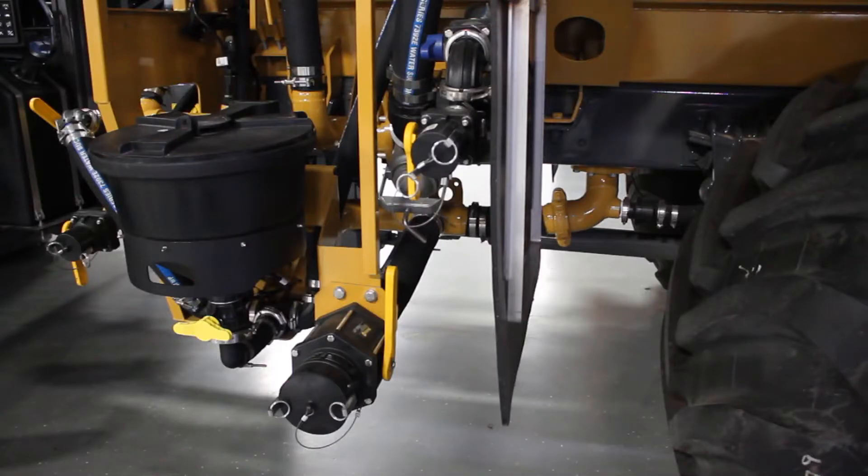Hello, it's Paul Hafner, application product specialist. I'm going to go over reloading the Terragator liquid system. There are two ways that we can reload this liquid system: we can either push it on using an external pump, or we can use the onboard pump to reload the Terragator product tank.